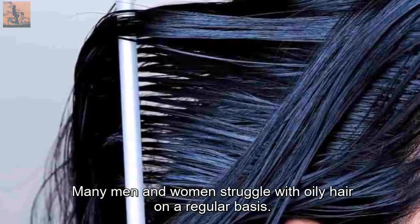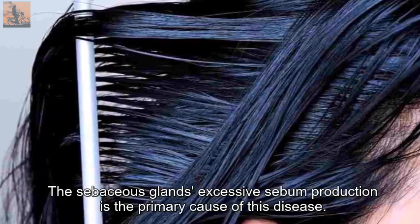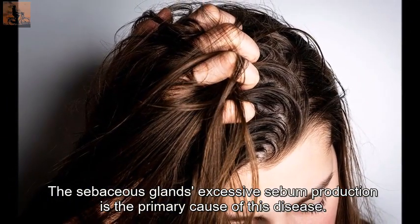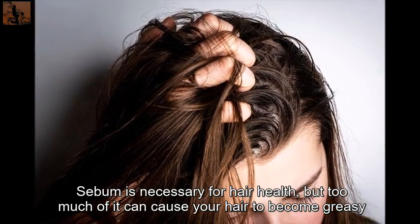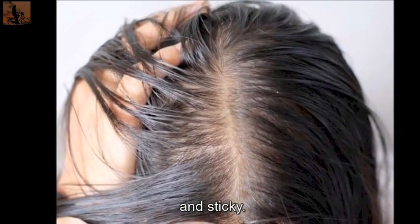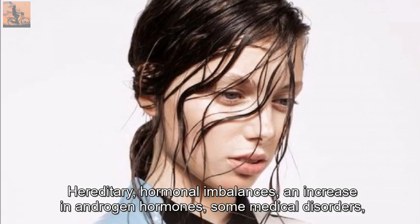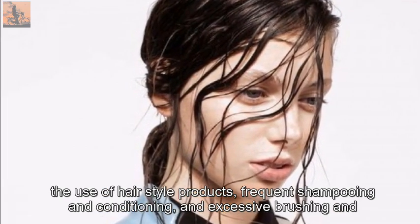Many men and women struggle with oily hair on a regular basis. The sebaceous glands' excessive sebum production is the primary cause of this condition. Sebum is necessary for hair health, but too much of it can cause your hair to become greasy and sticky. Hereditary factors, hormonal imbalances, and an increase in androgen hormones are among the causes.